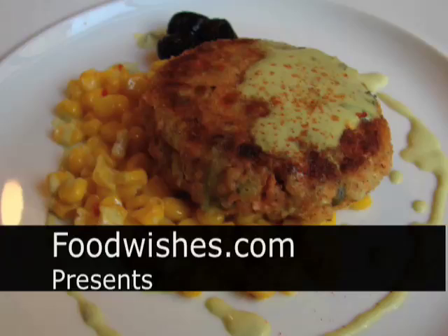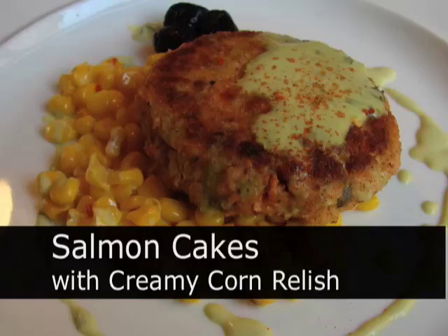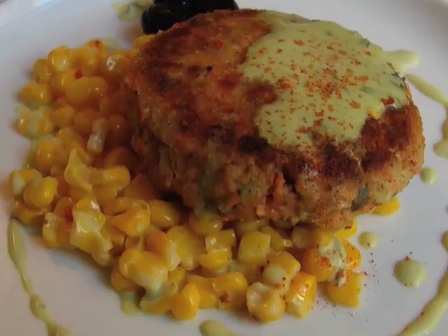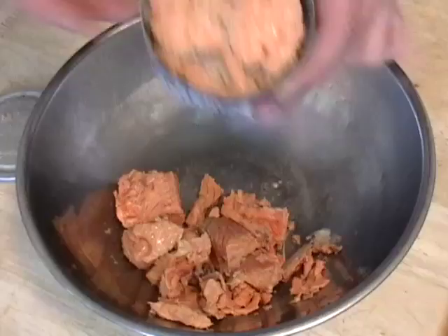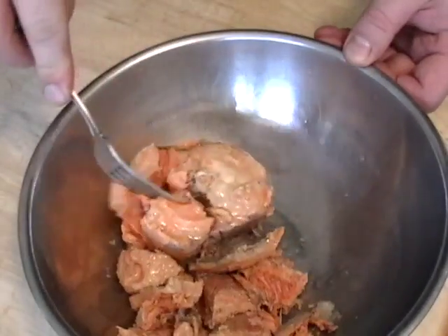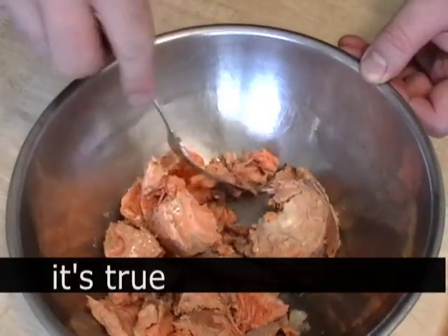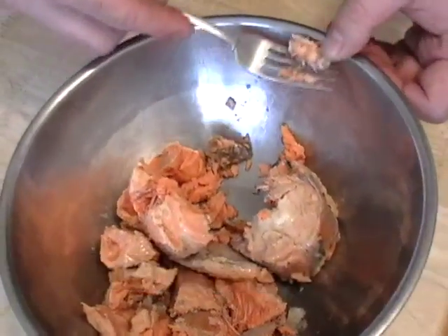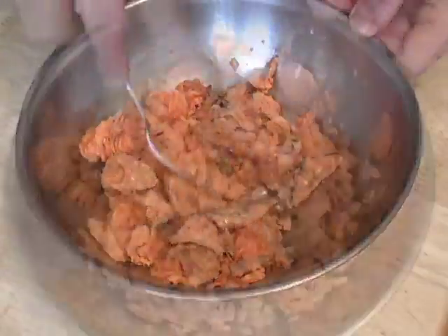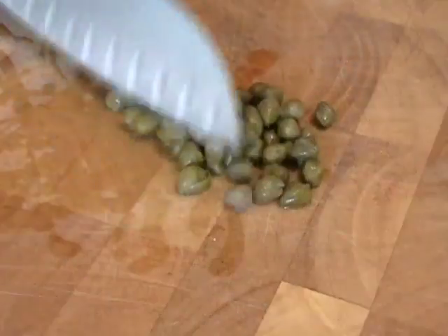Hello, this is Chef John from foodwishes.com with 'There's Nothing in the House Salmon Cakes with Creamy Corn Relish.' I didn't have anything in the house so I decided to see what I could come up with. I had a couple of seven-and-a-half ounce cans of Trader Joe's red salmon, which I really like. I crushed that up with a fork — you can eat everything in canned salmon including the bones, but I like to take out the giant chunks of vertebrae if I find them. That's going to be the base for my salmon cakes.